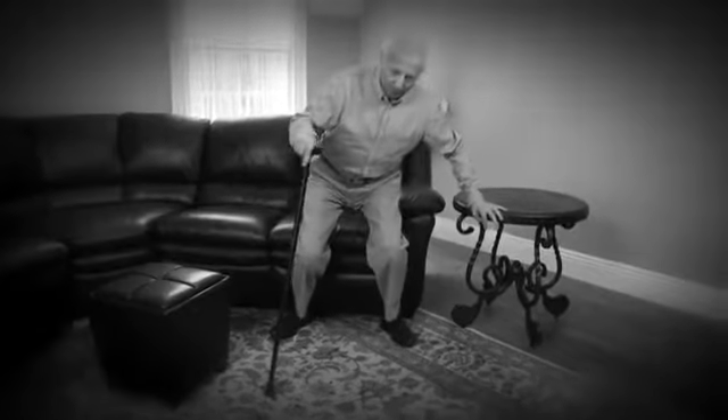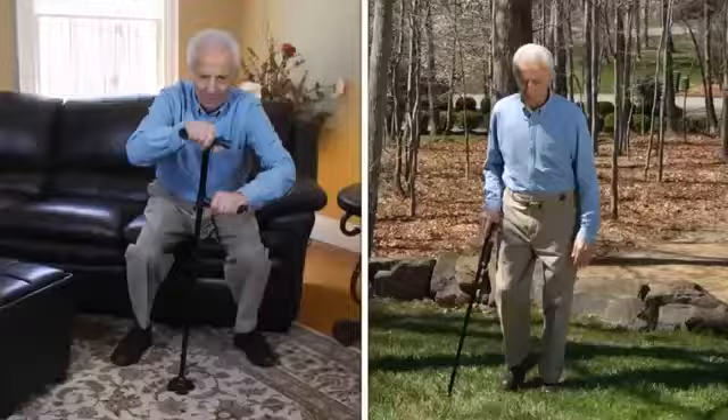Is your cane too shaky when you try to stand? Do you push and pull until you have to ask for a helping hand? Now it's safe and easy to get up, down, and walk all around.